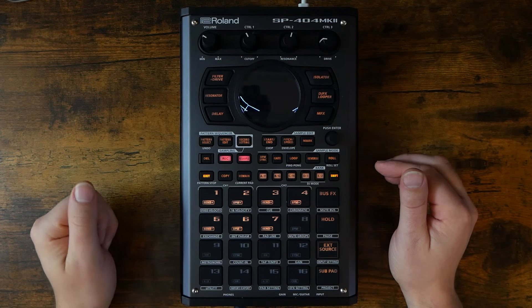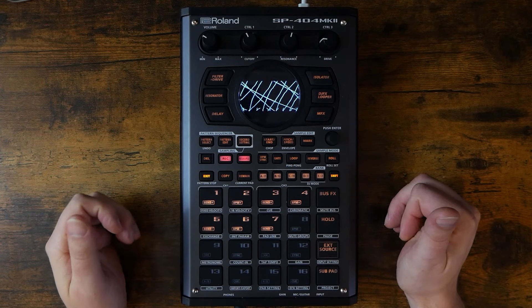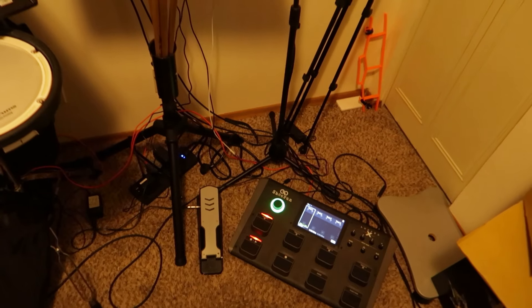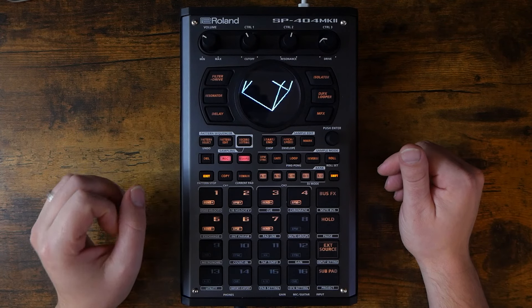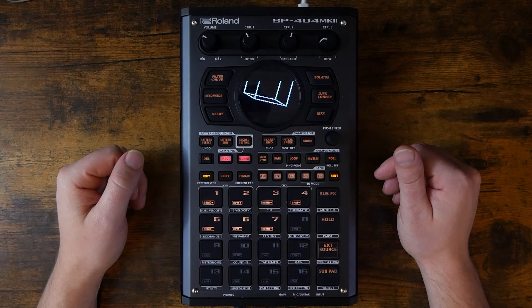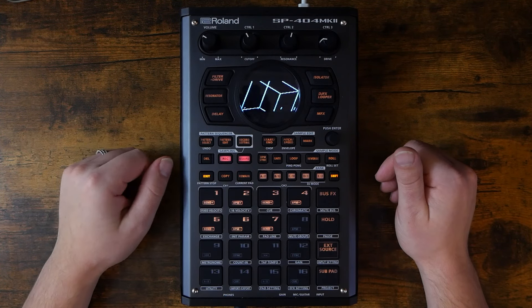How many damn hats does this thing need to wear? This is the SP-404 Mark II from Roland, and for the past six months or so, it's been one of the three main pieces of my live music rig, basically housing all of my sounds that aren't drums. But recently, I've also started using the SP-404 Mark II for songwriting, and it's become my favorite musical sketchpad.